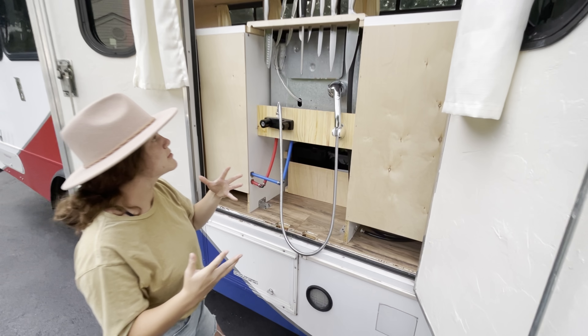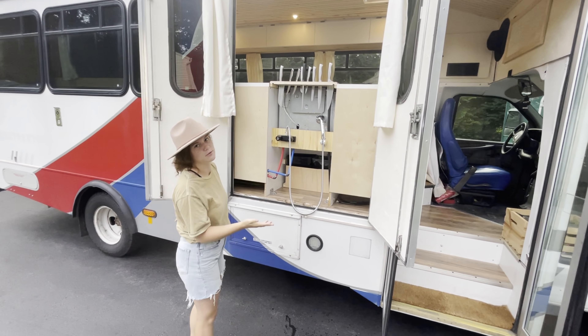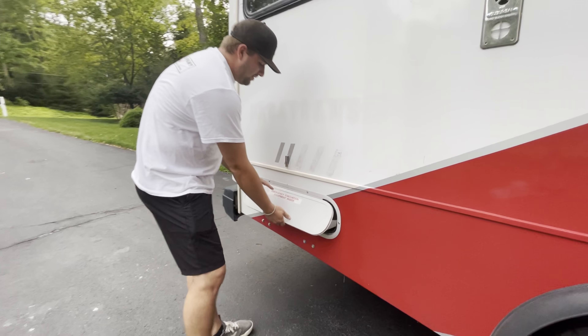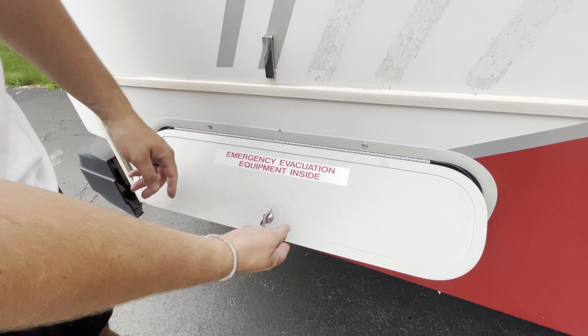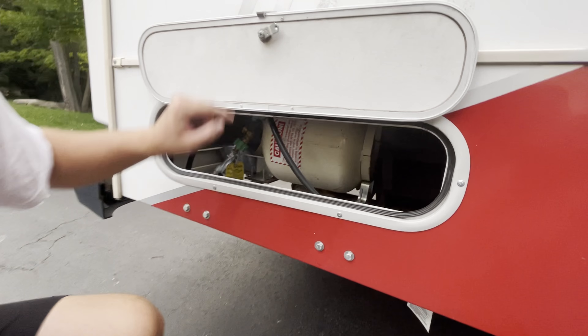Above here you can obviously see our knives. This was shown in our bus build part five video, but we didn't show the finishing results, so you'll see it from the inside. Here's the back view — Nathan made it. It's a time lapse so you can see how he made it. They're secure and they're not going anywhere when we drive.